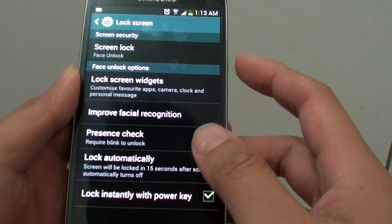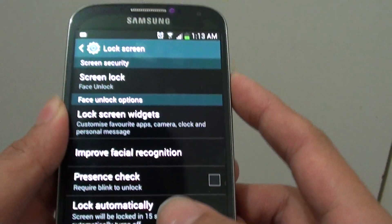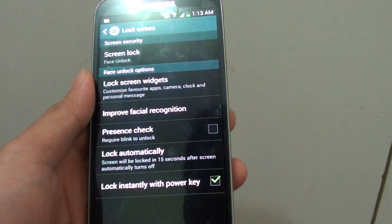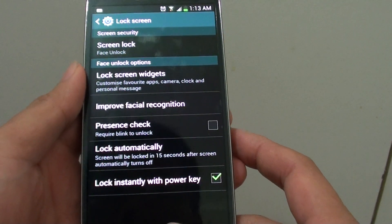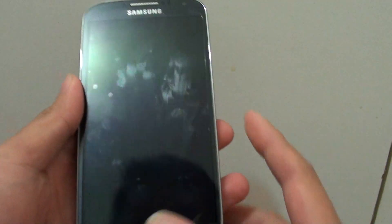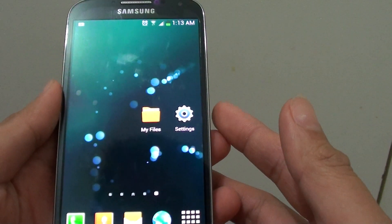You can see that my phone immediately unlocked the screen. Let's try it one more time to test it out. It detects my face and unlocks the screen straight away.